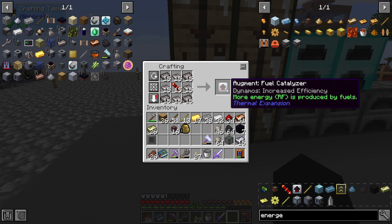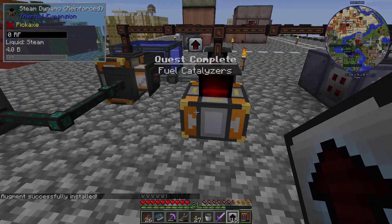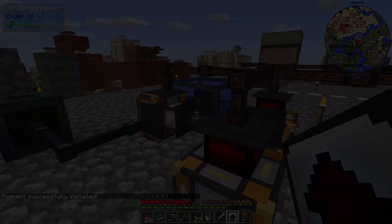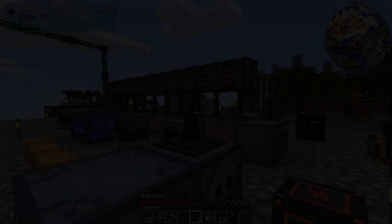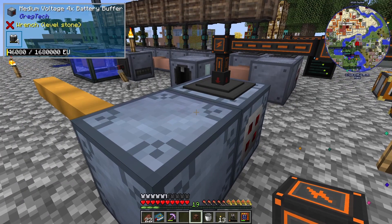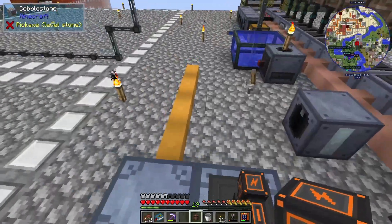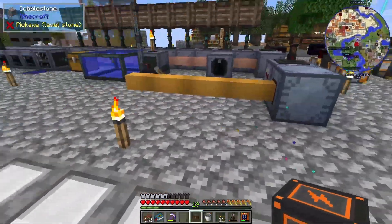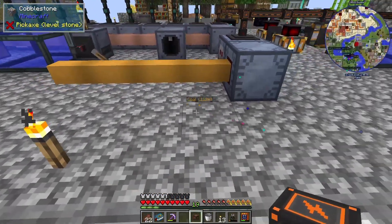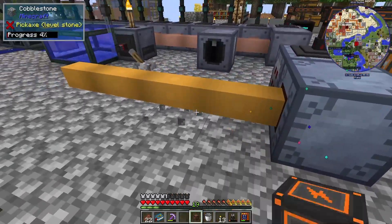There are our fuel catalysers, there are our quests — let's go apply these. There's our new MV power line. Now we can go ahead and start connecting some of our MV machines to it once we make them. The first machine we're going to make is the MV electrolyzer.